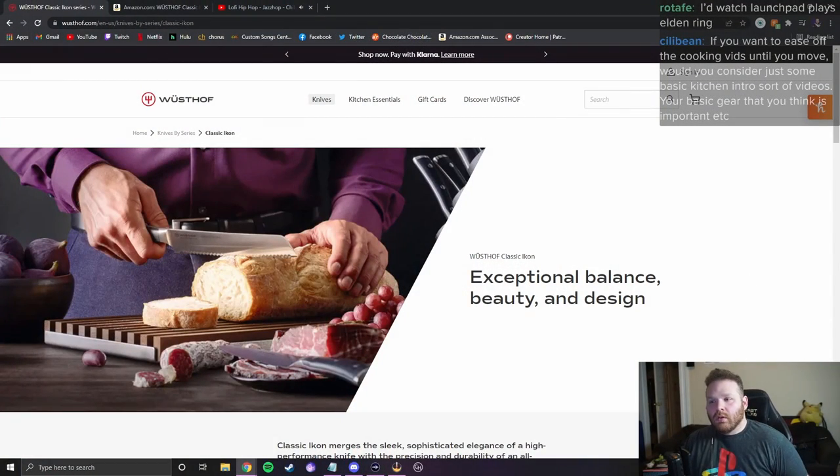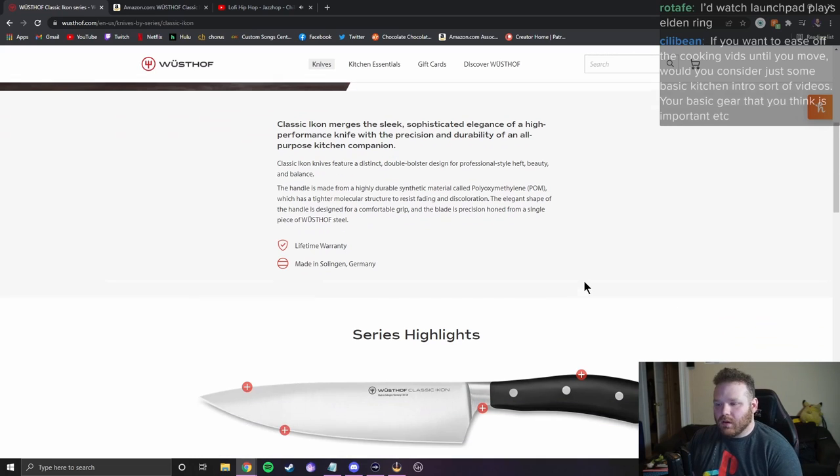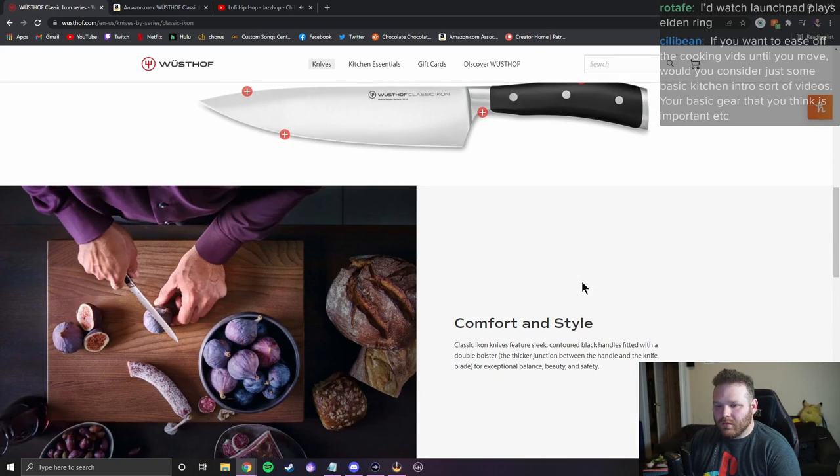Let's go straight to the website review. On Wusthof's website: 'Classic Icon knives feature a distinct double bolster design for professional style heft, beauty, and balance.' Double bolster — what does that mean? What does double bolster mean?